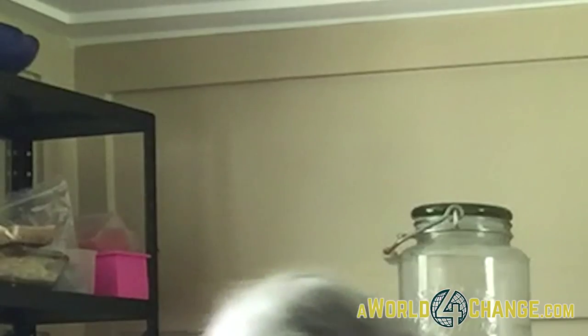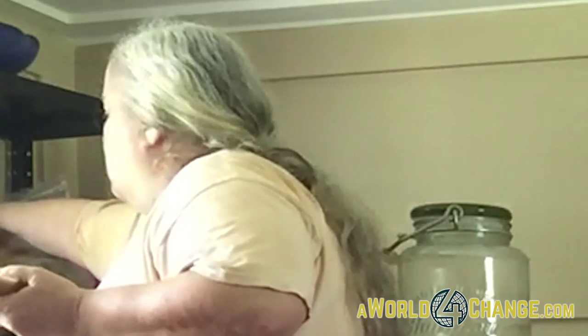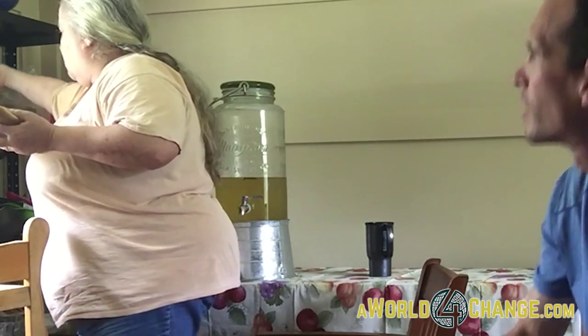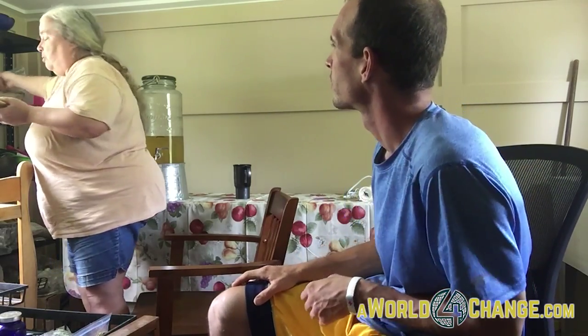The chickweed oil is good — you can rub it on. If you want something a little more congealed, you add beeswax. You get yourself a grater and grate up your beeswax.